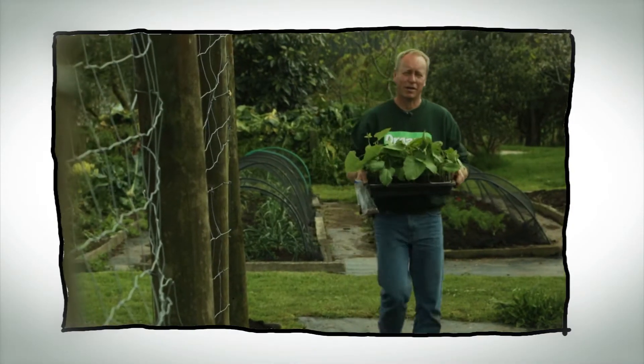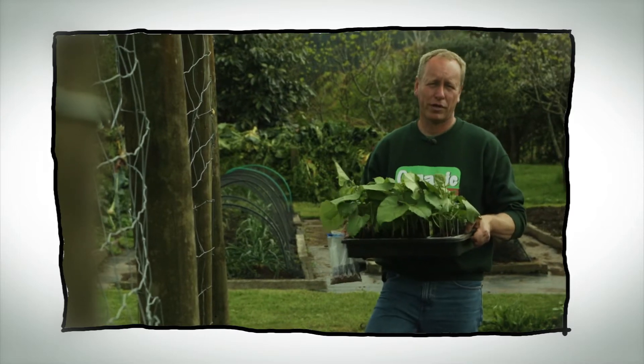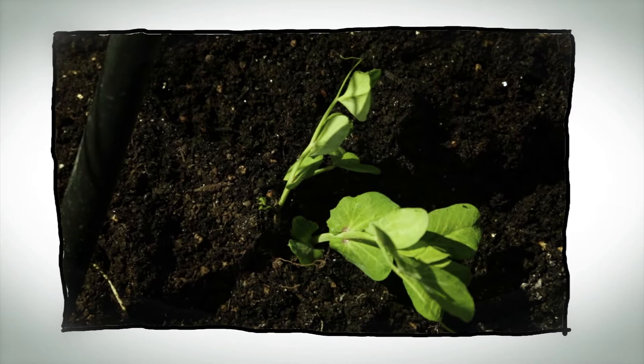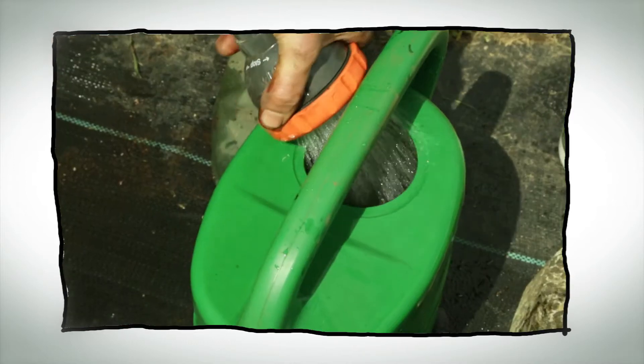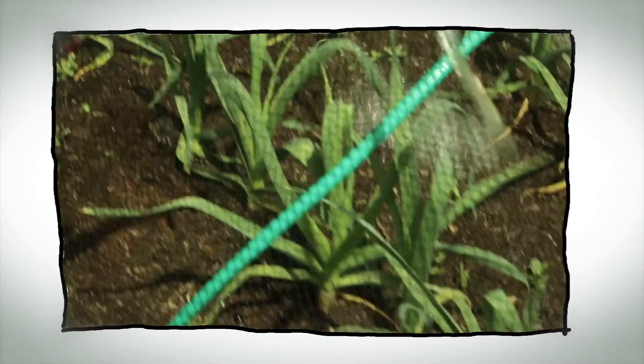Hello and welcome to Organic Edible Garden. The moon is in the second quarter which is a great time to put in our fruiting crops. Today we're going to put in some peas and some beans. We'll also give our garlic a good dosage of liquid seaweed, which will make them stronger and help prevent other issues like rust that may come along.